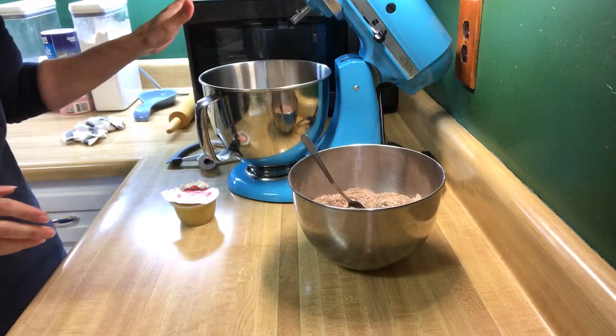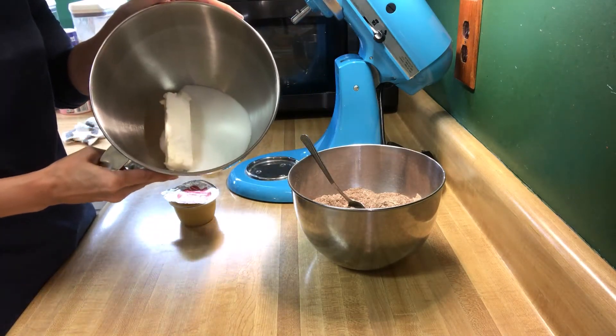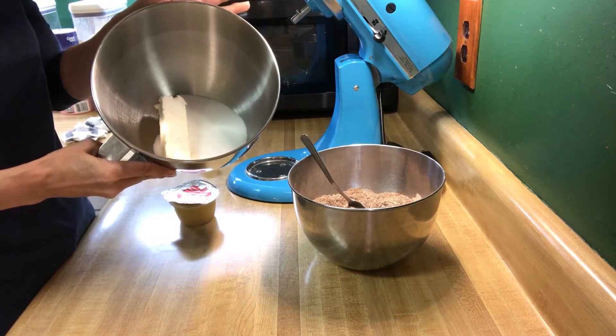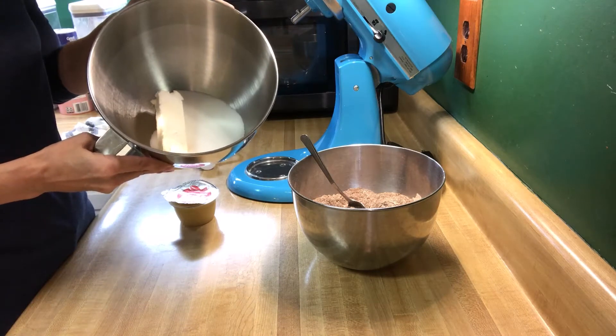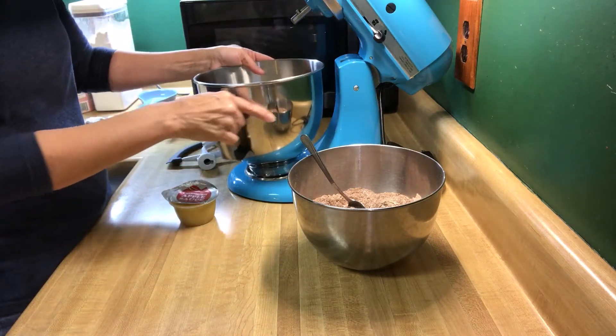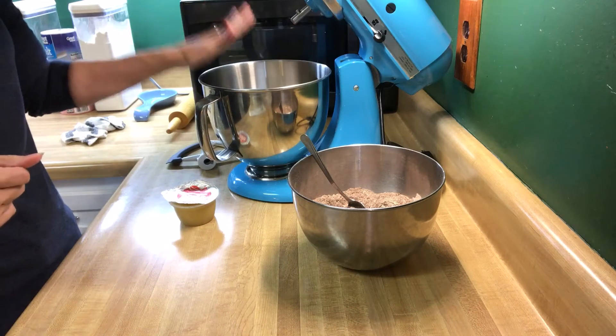Then what it's also asked you to do is in a large mixing bowl, put two sticks of butter. Of course, we've used plant-based butter. And one cup of granulated sugar. So we've got that in there, and we're going to blend that up until it's smooth.